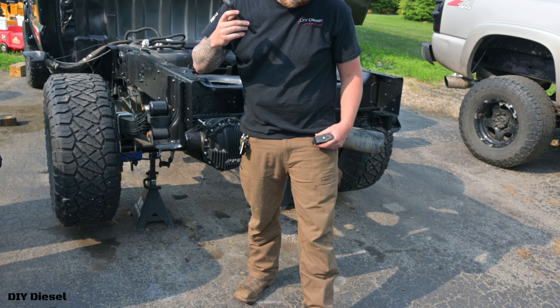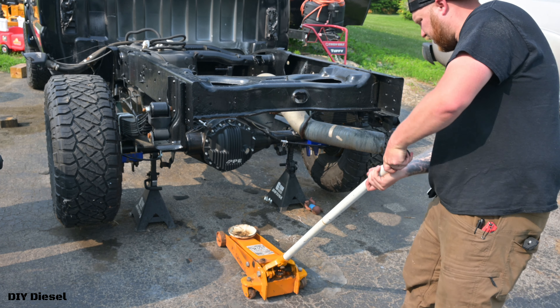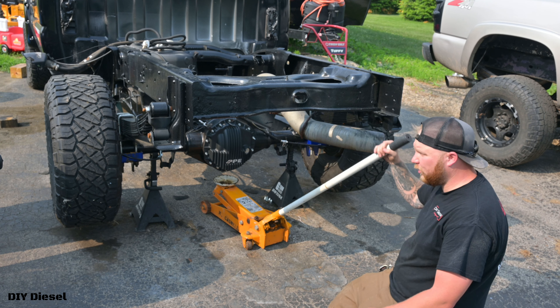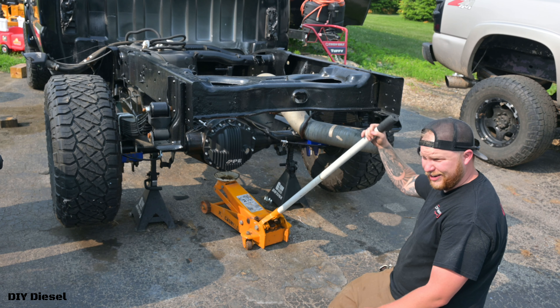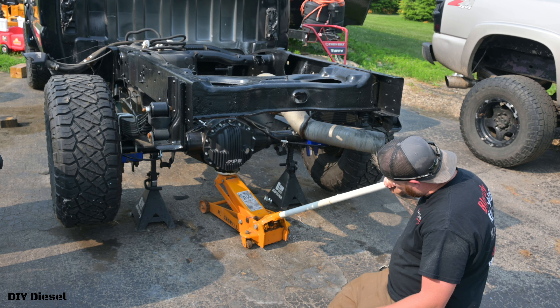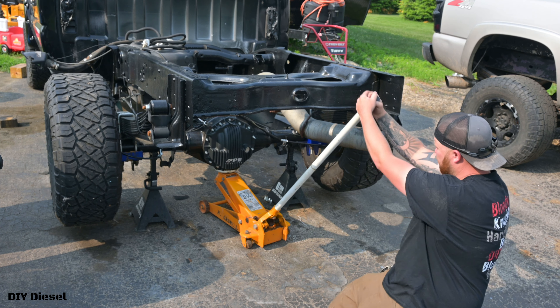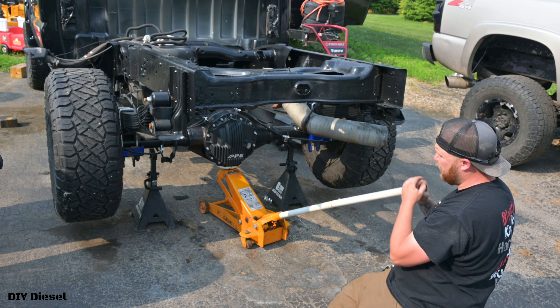Perfect, thank you sir. So it shipped for $160 for all the hardware — that's gonna be bushings, the grade 8 hardware that Kryptonite offers, and the bump stops as well. I'm pretty happy with that. I didn't anticipate the shipping to be that cheap for how expensive those traction bars are.